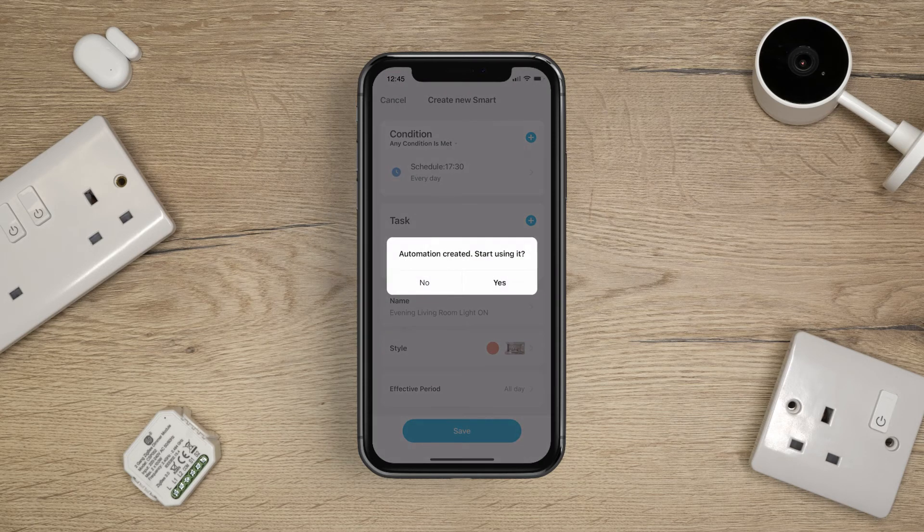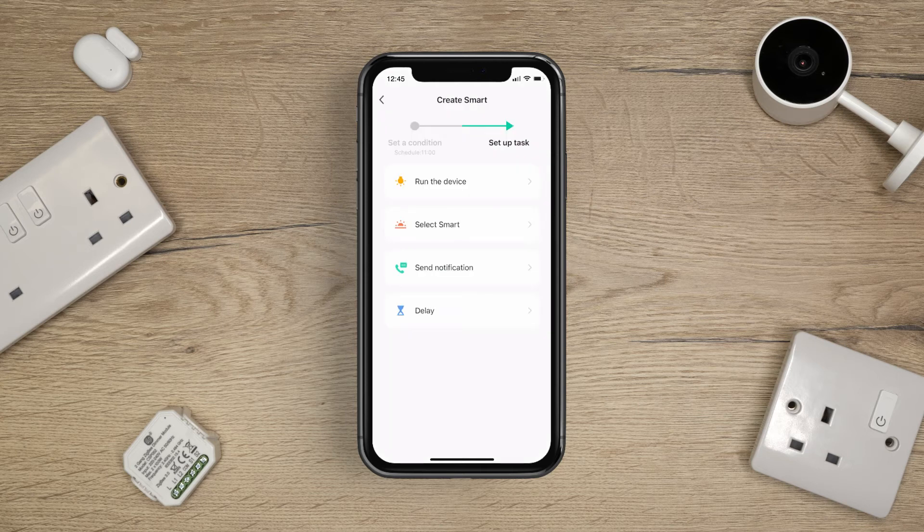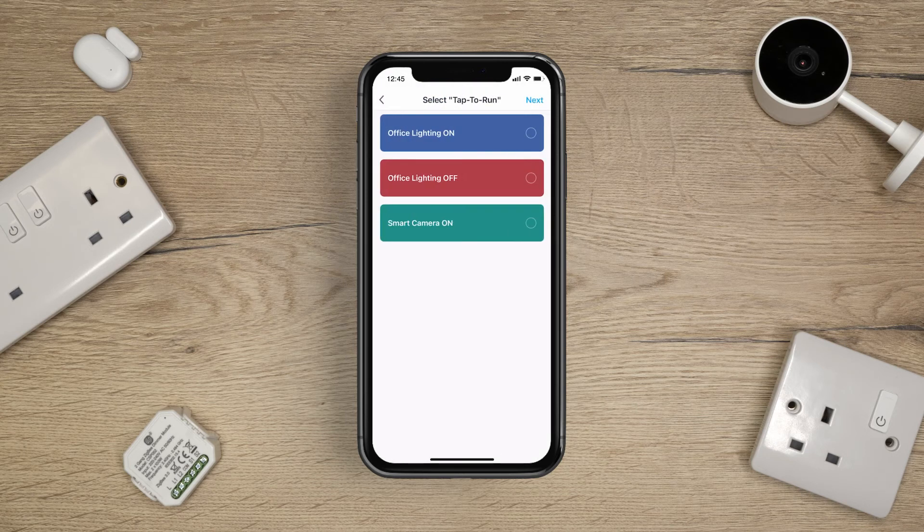Your schedule has been successfully created. Within a schedule, you can select a tap to run or smart routine if you already have one set up. To do this, simply tap Select Smart and choose the function you'd like to schedule.